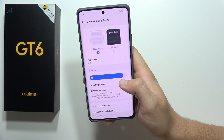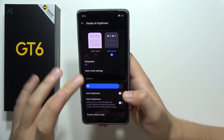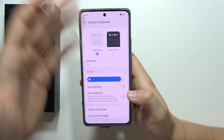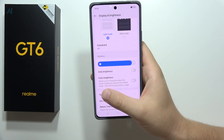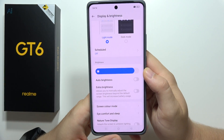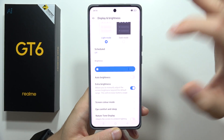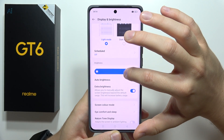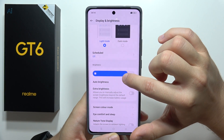Head into Display and Brightness and enable Dark Mode. Also, be sure that you control your brightness level — you don't need extra brightness enabled all the time, because the peak brightness is really high and it will drain your battery. Adjust the brightness level manually to save battery.